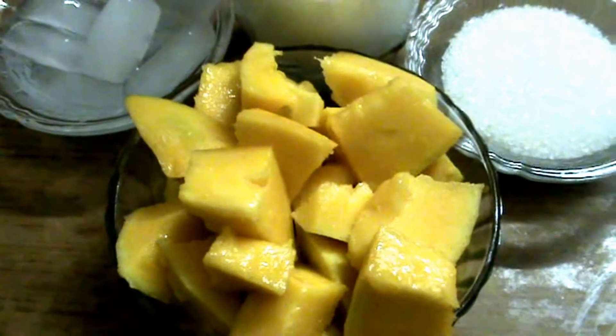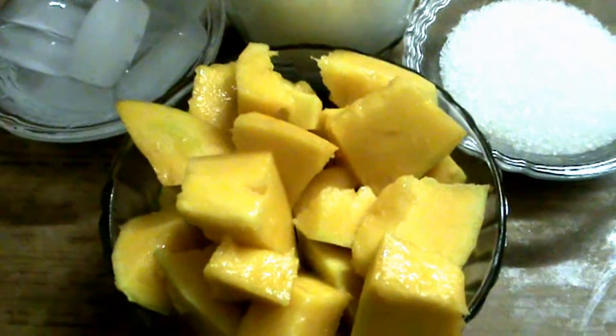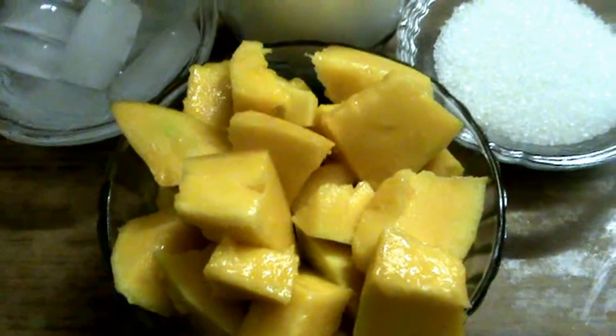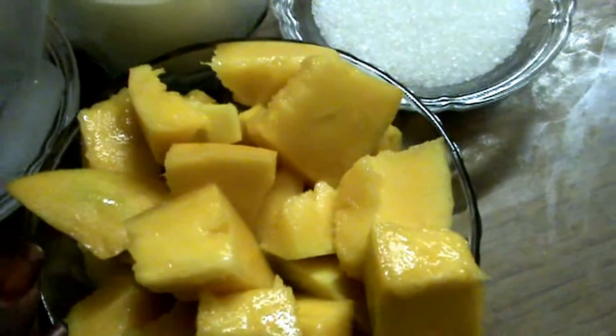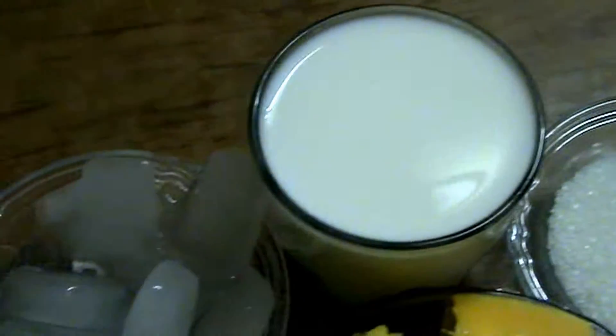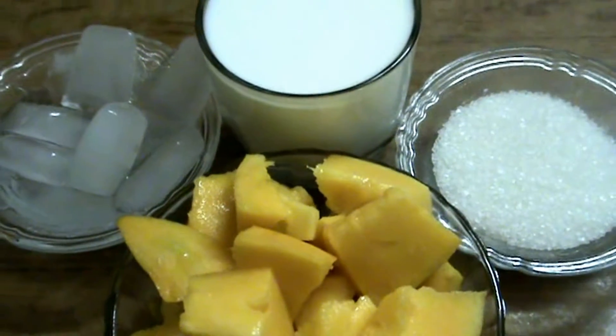Hi friends, welcome to South Indian Cuisine. Today I am going to make one more summer cool drink recipe — mango milkshake. The main ingredients are mango, sugar, milk, and some ice cubes. With these ingredients I am going to make a tasty milkshake.